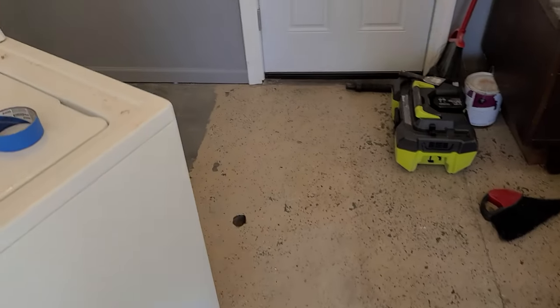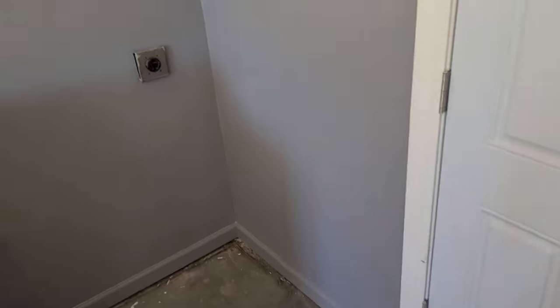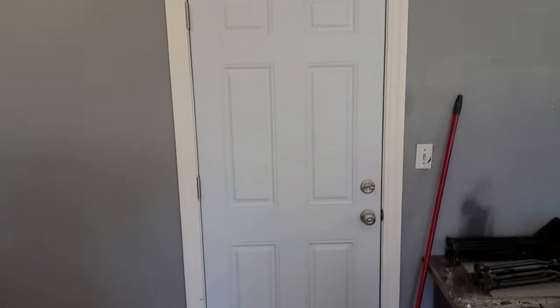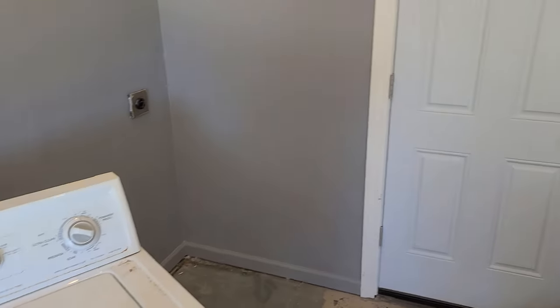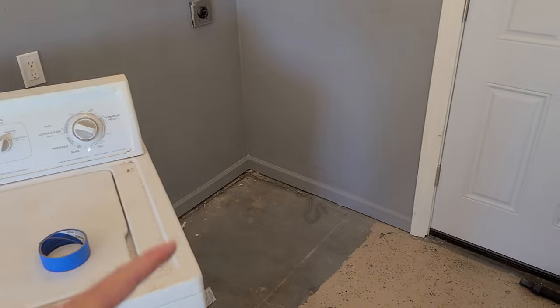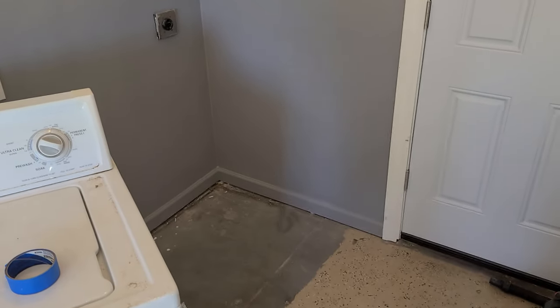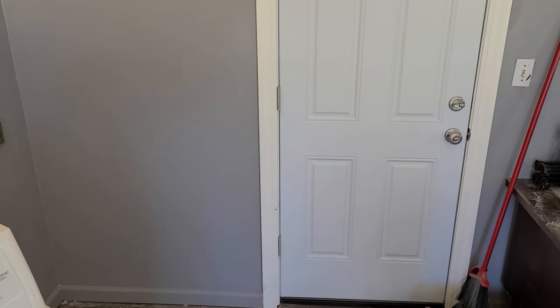I've been cranking along today — got the baseboards in and got those painted. Look at that, it looks really good. Got the door trimmed out, got a new lockset that's keyed to match the front door as well. I'm probably going to hook up the washer now, and then I have to punch a hole in that wall for the dryer vent — but I haven't painted the outside yet, so once I get the outside painted I'll punch that hole and get that set up.